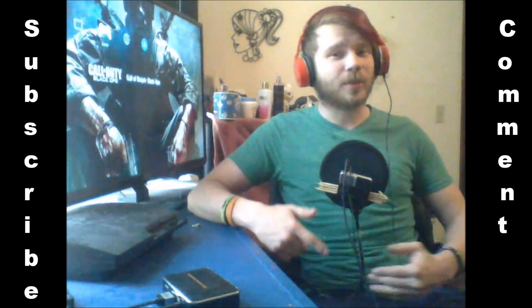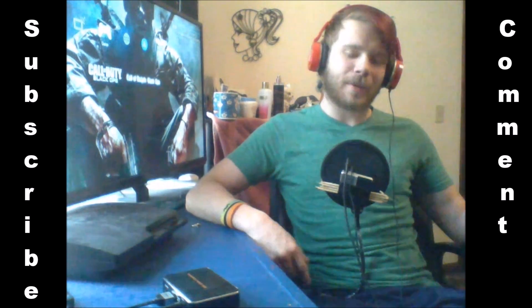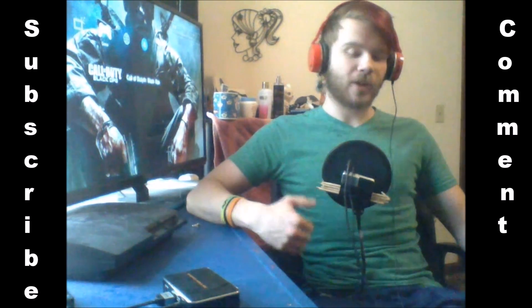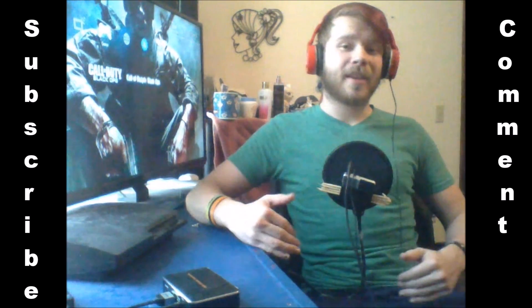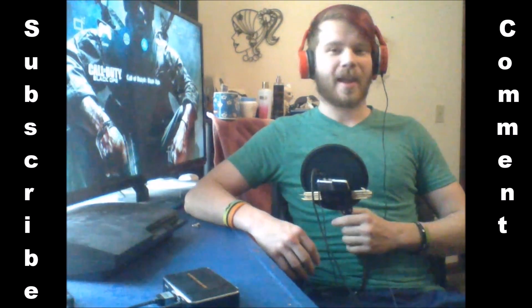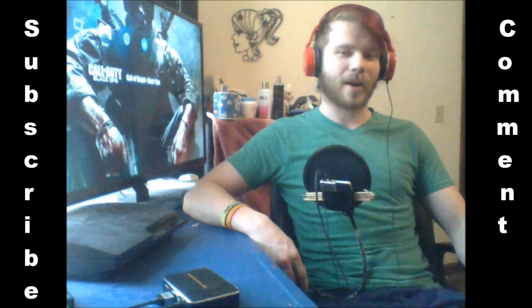So if you have not subscribed to me already, I have a channel. I play Call of Duty Zombies, but also I'm gonna be doing tutorials on videos and editing. So if you're into gaming at all, please hit that subscribe button. I am one away from that 25 subscriber hype.